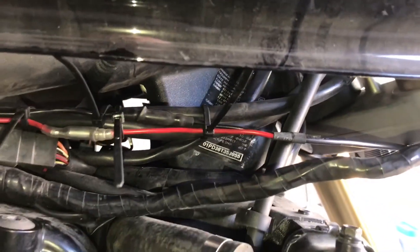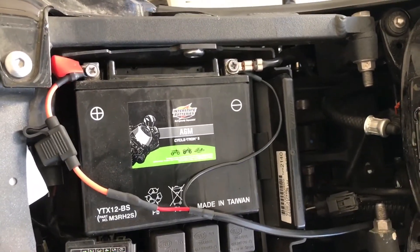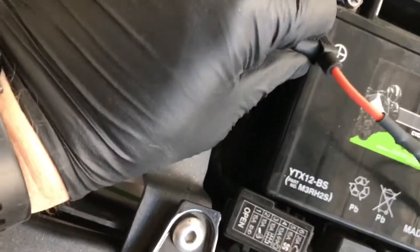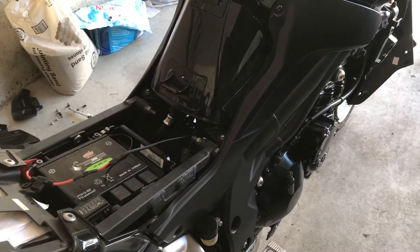Reconnect your battery terminals — the obvious positive and negative. There's a built-in fuse right here for the system: 20-amp. If you ever need to replace it, it's very simple to locate and replace.